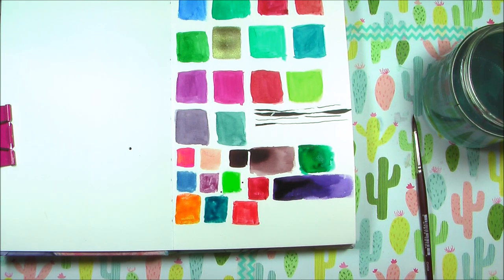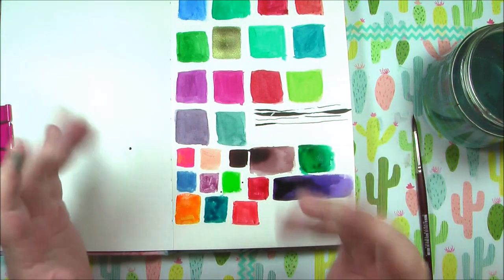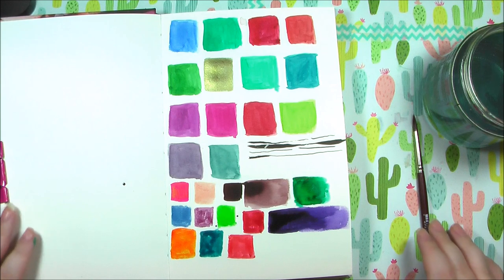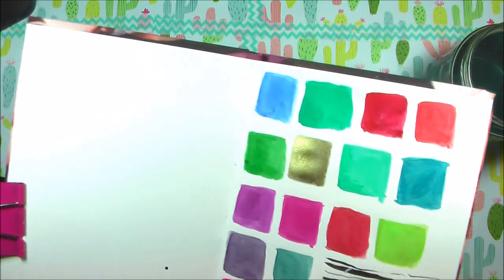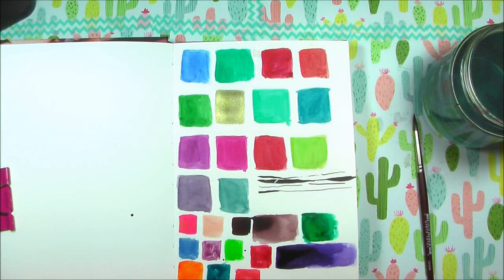I think that's all of my supplies for Inktober. My plan is to upload a video every day of Inktober — I did that last year and it was really hard. My sketchbook is larger so the drawings might take longer, but at the very least I'd like to post one video a week. Oh, and here's what the Windsor and Newton gold looks like after a few layers — beautiful! I really hope you enjoyed this video, stay tuned for more Inktober videos, and be sure to like and subscribe!